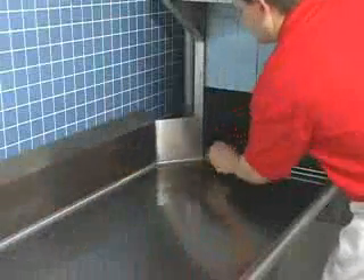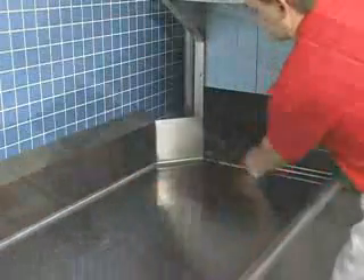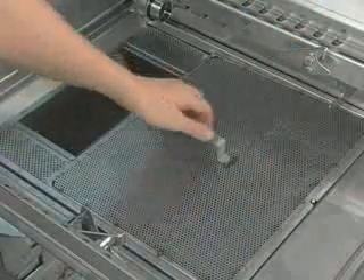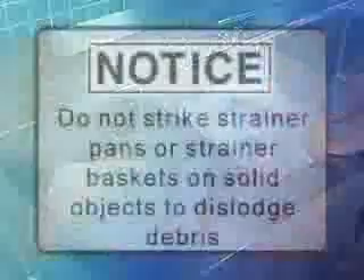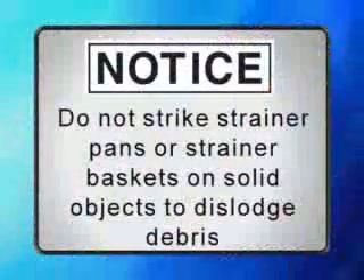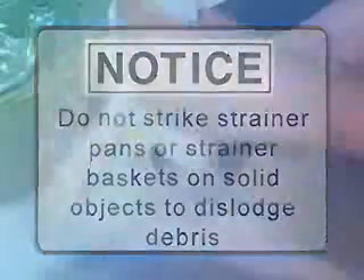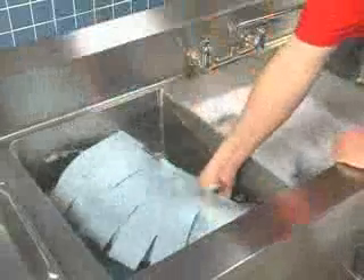Replace the wash arm end caps. Before removing strainer baskets and pans, clean off any scraps from machine walls using a good hose with a spray nozzle. Flush all debris toward the strainers. Clear the dish tables in the dishwasher. Remove all strainer pans and strainer baskets. Empty the contents into a garbage can or a disposer and thoroughly clean pans and baskets in a sink. Notice: do not strike strainer pans or strainer baskets on solid objects to dislodge debris. Clean pump intake strainer. Remove curtains, then thoroughly scrub, rinse, and allow curtains to dry at the end of each day's operation.